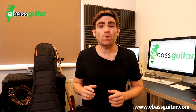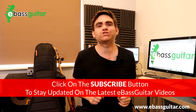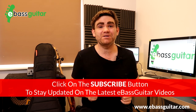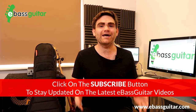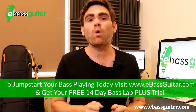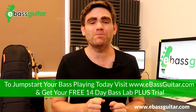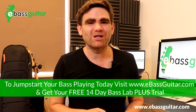We spend a lot of time talking about our bass guitars and our amplifiers, but not so much about all of the other essential pieces of equipment we've got to carry around to make everything work — and that's what today's lesson is all about. I'd love to ask you: what are your essential pieces of equipment that you carry around? Please let me know in the comments below.